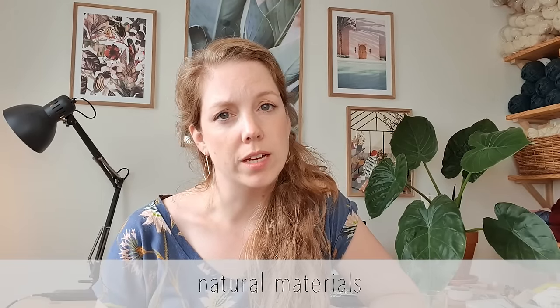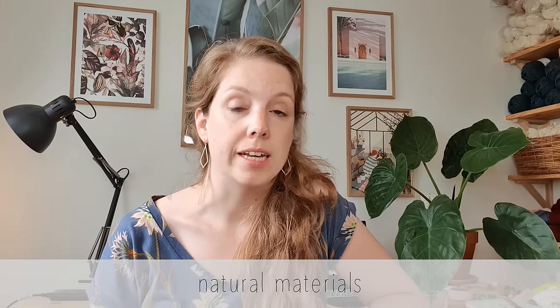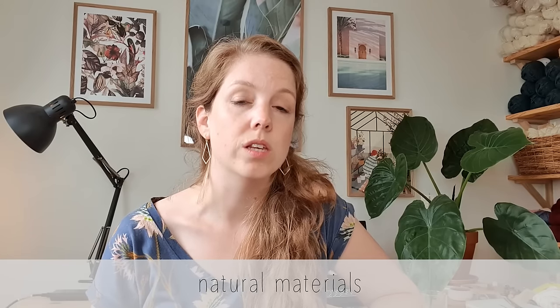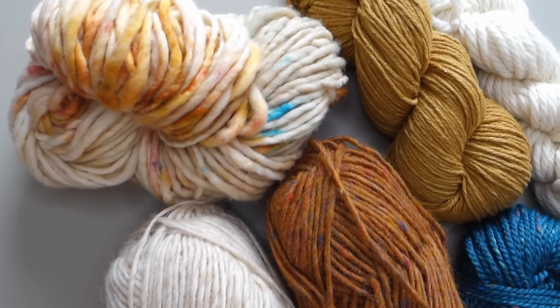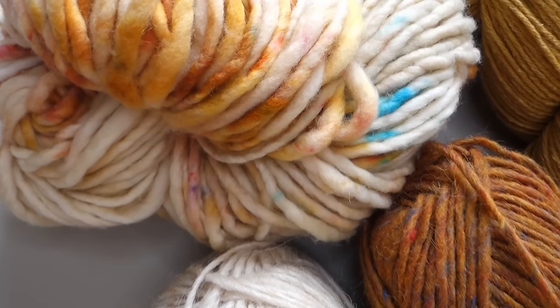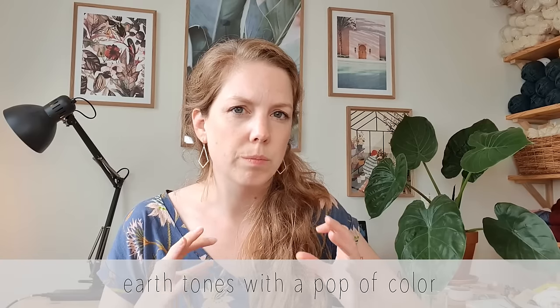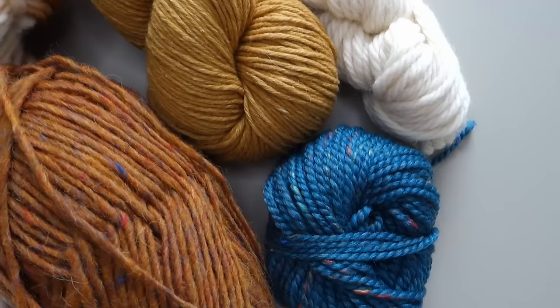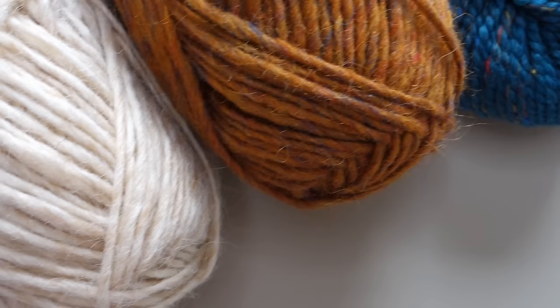For this project I used natural materials. I always work with natural materials and I really try to find eco-friendly and animal-friendly yarns. I'm using a cotton-silk blend, a beautiful multicolored wool yarn from Manos del Uruguay, and some other wool. I've put together a palette of lovely earth tones, but I felt like it needed a little pop of colour, so I also added blue — it gives it a nice balance.